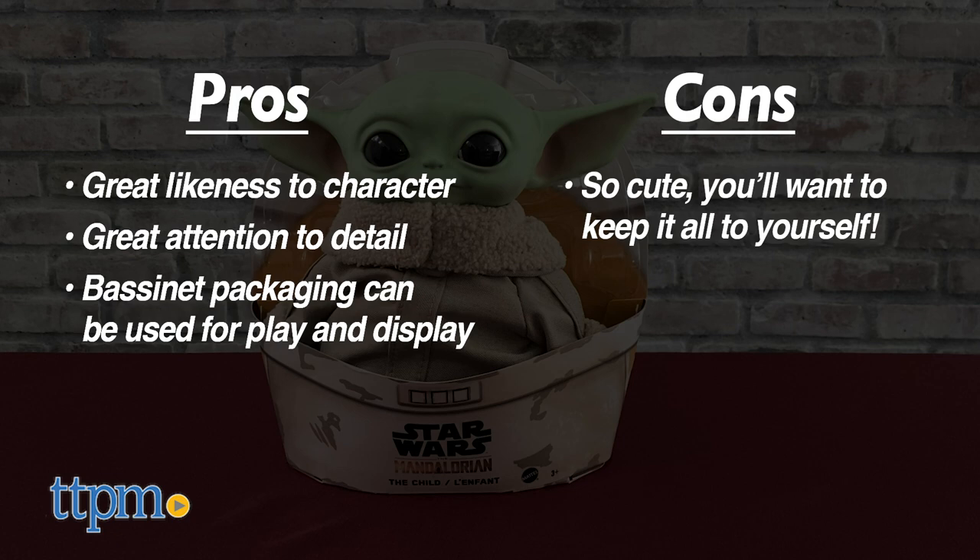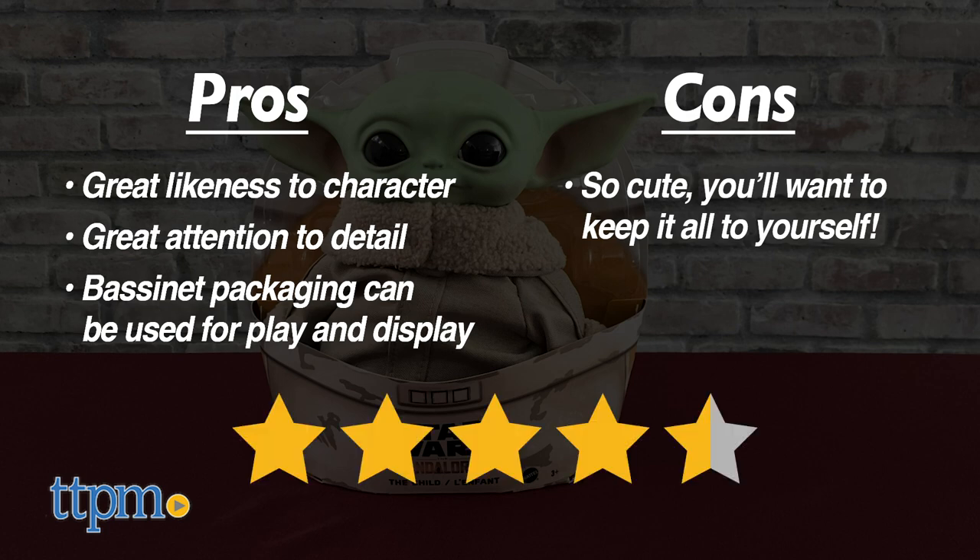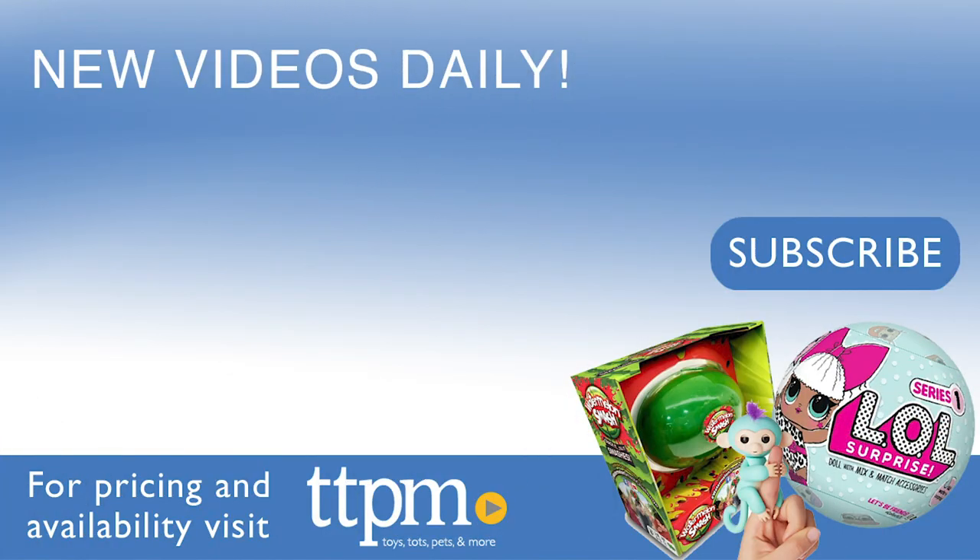While this toy is pretty simple, it's a collectible that every fan of The Mandalorian or Star Wars will want. Therefore, I am giving this toy four and a half stars. Come to TTPM Toy Reviews to see all the latest and hottest toys.